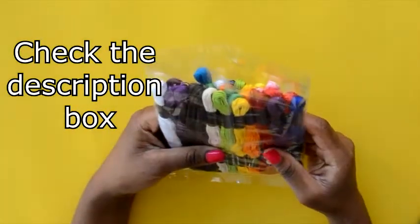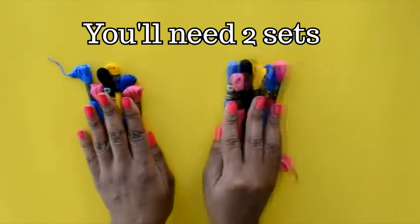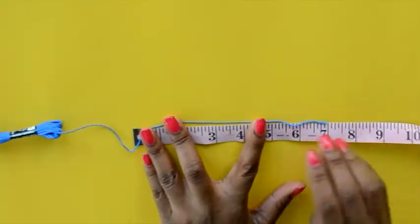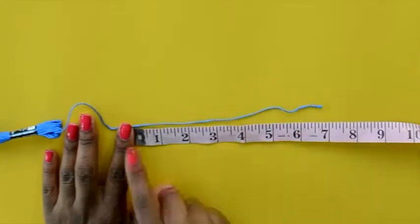The first thing you want to do is decide which colors you want to use. I chose to use four colors, and you're going to need two sets of your colors. Then you want to measure about seven inches of thread.